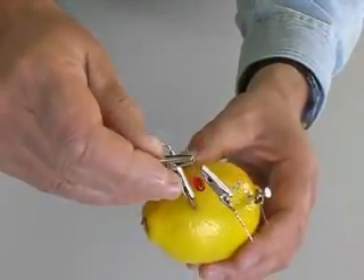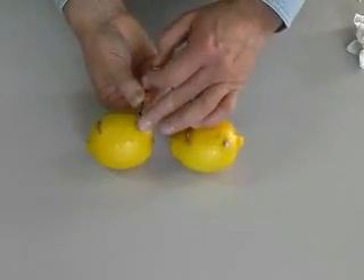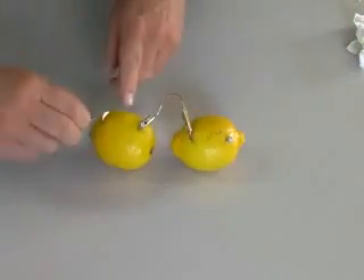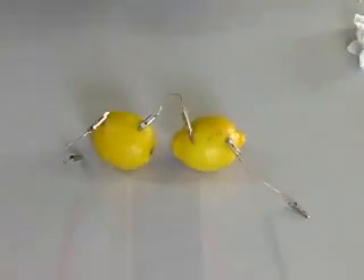We do not have enough current flowing to light this LED. Higher voltage will move more current through the LED. Let's increase the voltage by adding another lemon to our circuit. Connecting batteries in series adds the voltage from each battery. Remember to connect the plus from one battery to the minus of the other.